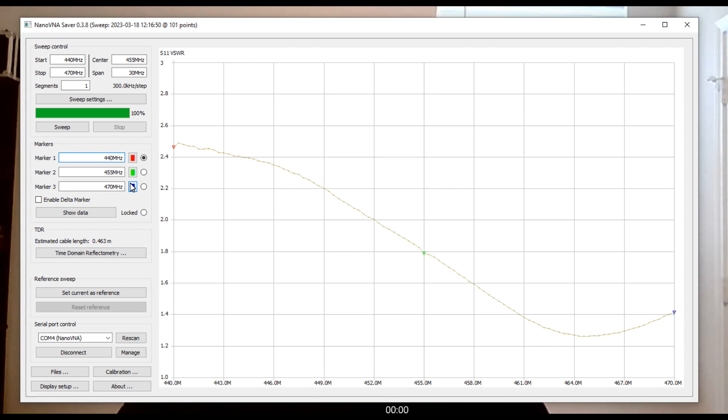This is what a band sweep looks like on a Nano VNA, and there is some software to let you run it on your computer called Nano VNA Saver. This actually looks pretty good. The ham band for ham radio operators is around 440 megahertz. Over on the far left side we're at 2.4, which is a little higher than I'd prefer but still kind of on the upper level of what I'd call good. As you get higher up into the FRS and GMRS range — which is approximately 460 to 467 megahertz — it drops and you get under about 1.6.